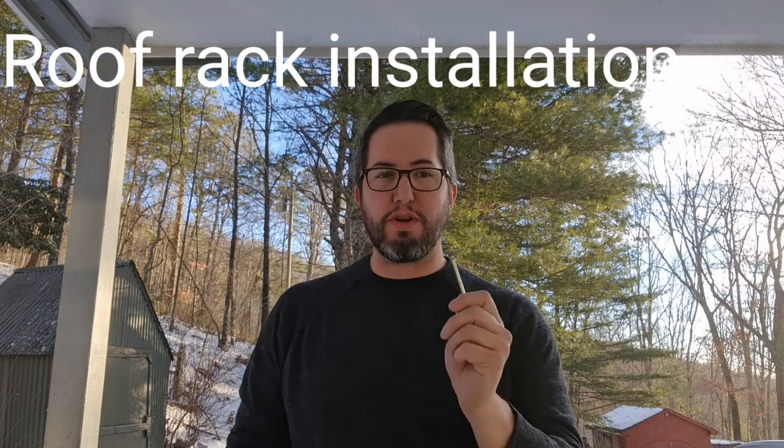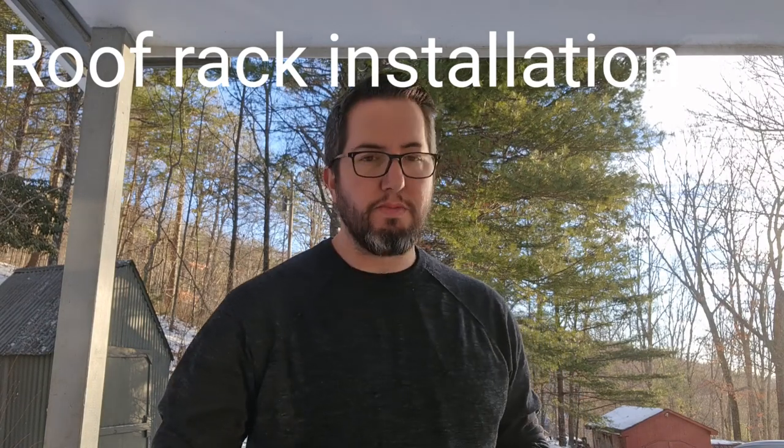Hi there, welcome to another episode of the Hecker Family Homestead. Today we are going to install a roof rack on the car.